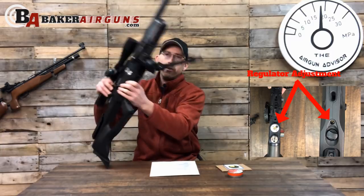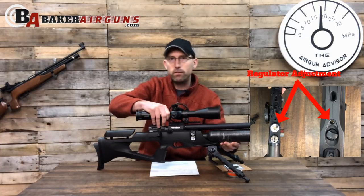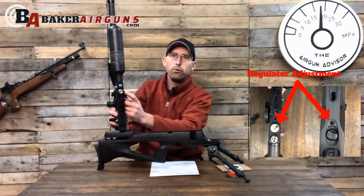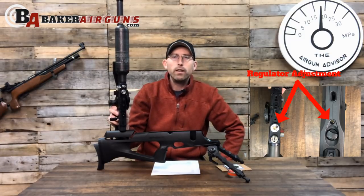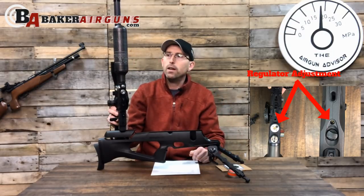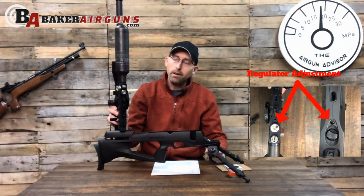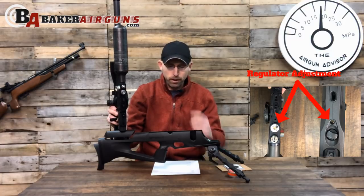To help you see what I can see, I went ahead and removed the stock — took the single bolt out — so you can get a better idea of what's going on under here. You can see the fill nipple as well as the screw for adjusting the regulator. Turn it counterclockwise to increase the power, or clockwise to decrease it — pretty easy and simple. You're also going to want to de-gas the rifle before adjusting the power, so you don't have any chance of injuring yourself or damaging the regulator inside. Keeping it gassed while you adjust it is not a good method.